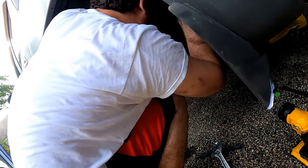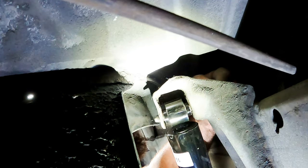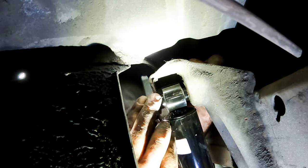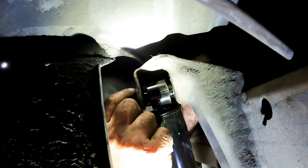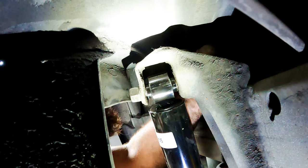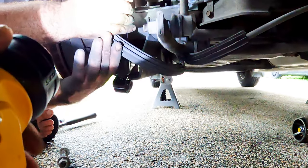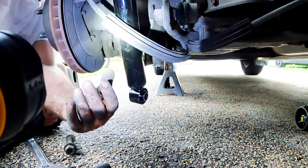Now starting with the top, reinstall it into the shock mount, insert the bolt, and finger tighten the nut. Then we do the same to the bottom — we were about to compress the shock and work it into the bottom shock mount when we remembered it would be a lot easier to install the axle bump stop first.